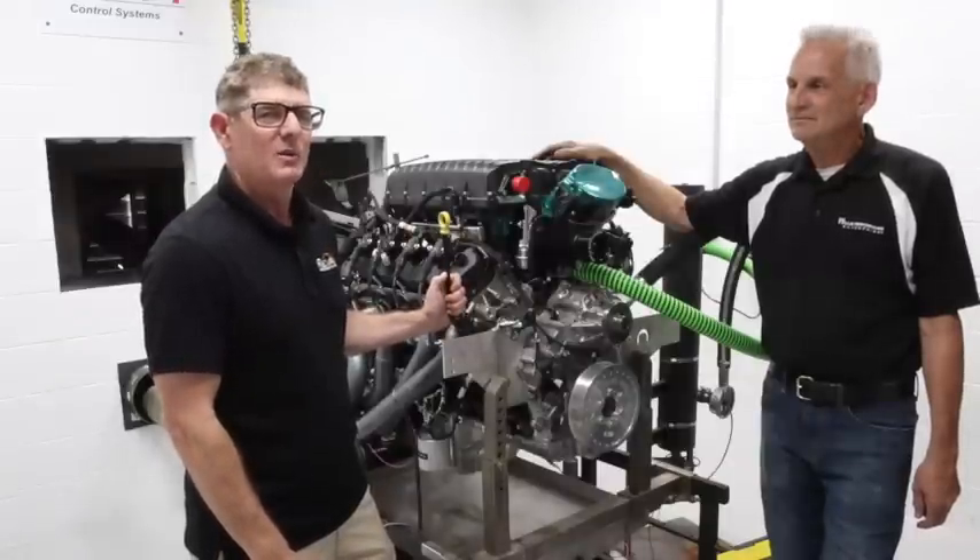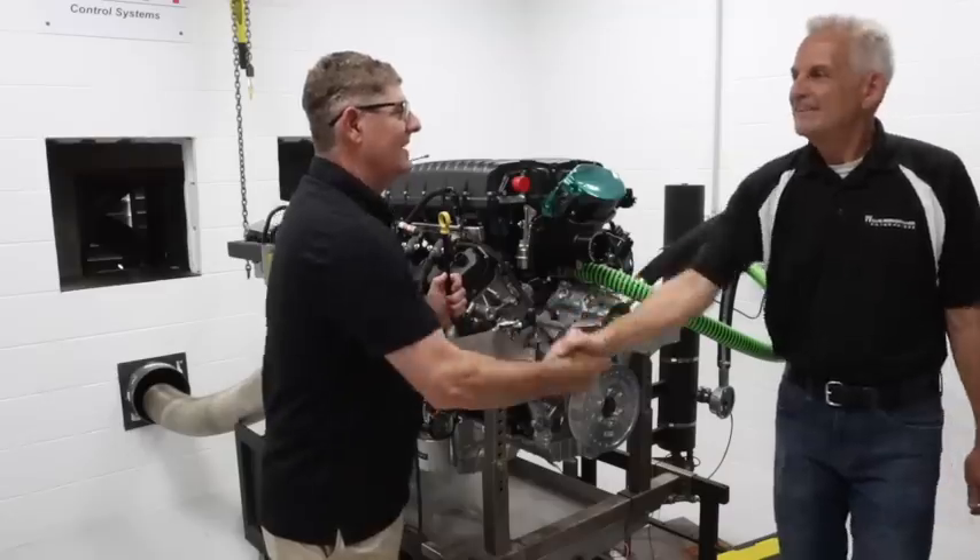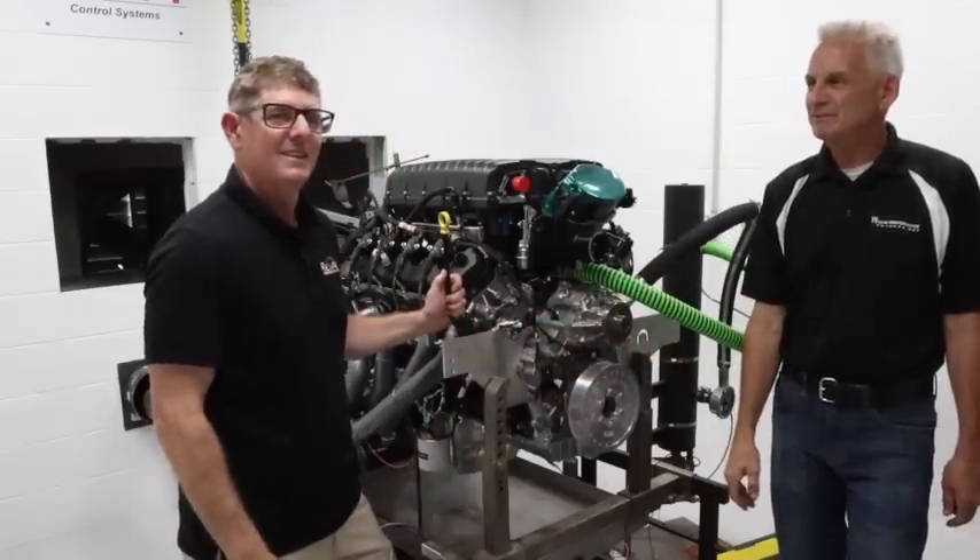Brian, thank you so much. Thanks for coming up, look forward to next time, Evan. Thanks a lot.